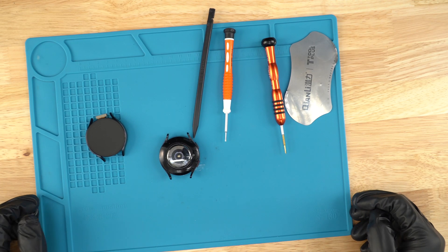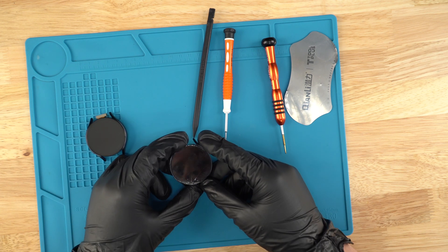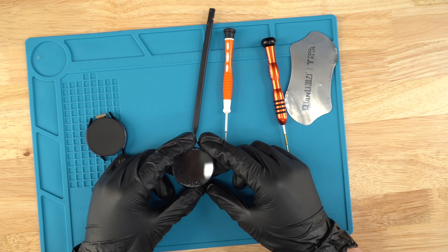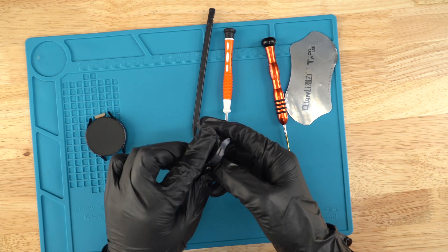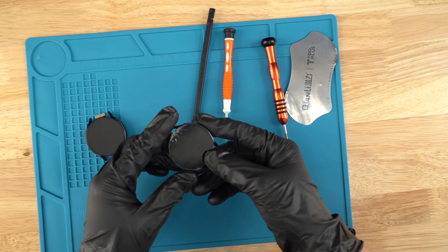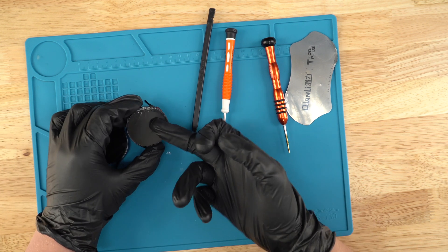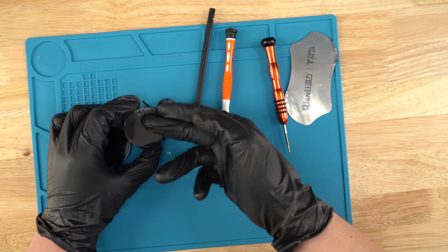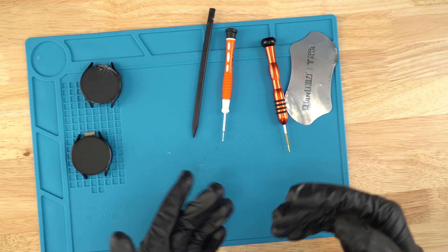Hello, this is Ben with Joe's Game of Electronics giving you guys another video. Today I'll be showing you how to replace a Samsung SMR 945 or 940 screen — they're both compatible, and I believe the 935 is also compatible. These are sapphire LTE screens, so they're a little harder to break, but as you can see, somebody actually broke it. It looks pretty bad, and the unit does not turn on.